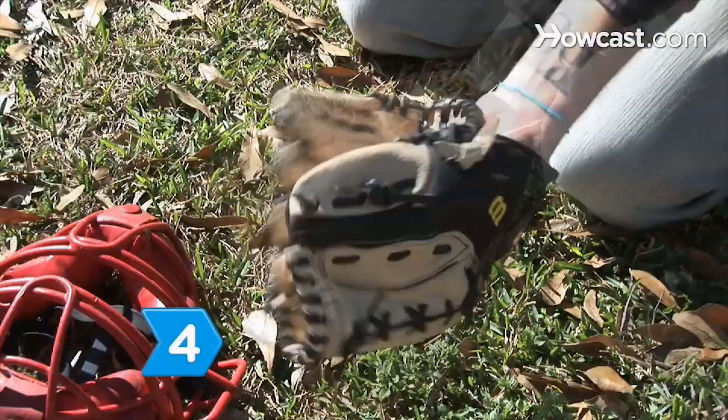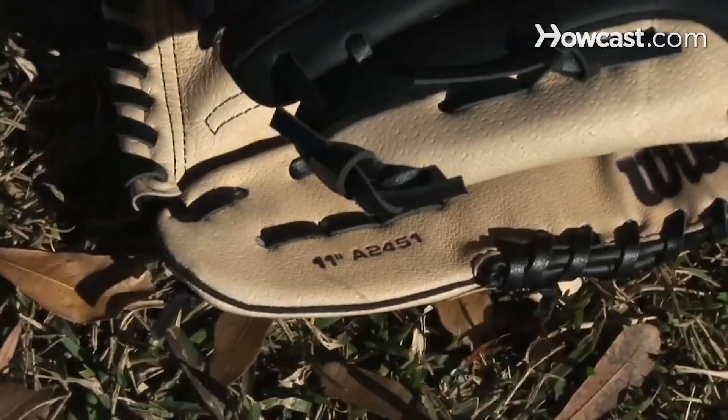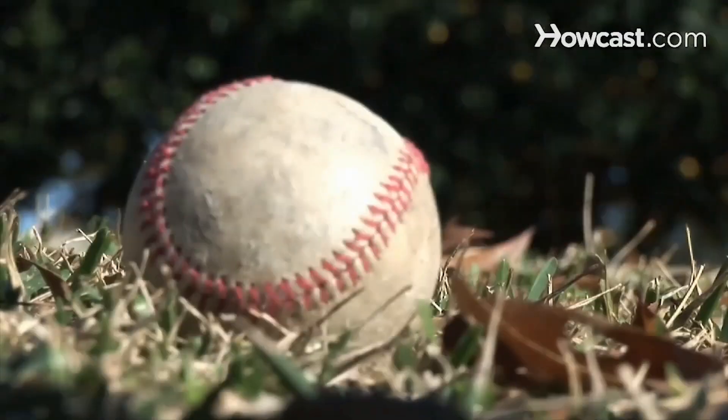Step 4. Get the sizing of the glove right. Outfielders will use larger gloves, while infielders will use smaller ones. The size should be printed on the glove. Most importantly, make sure it fits your hand comfortably. Now all you need is a bat and ball.